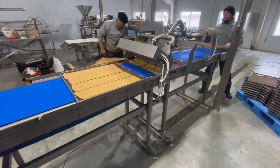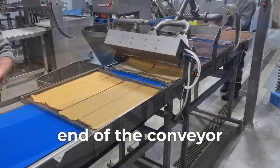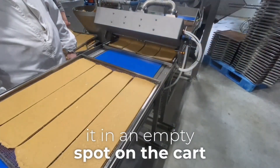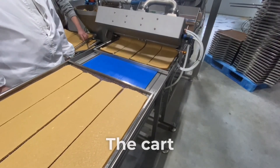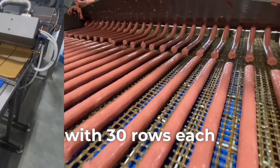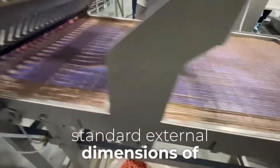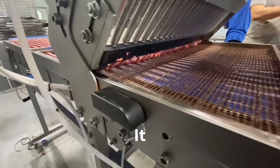Once filled with meat sticks or strips, it moves to the end of the conveyor, where another operator retrieves the tray and places it in an empty spot on the cart. The cart is designed with 30 rows, each accommodating two trays, and conforms to the standard external dimensions of a smoking cart.